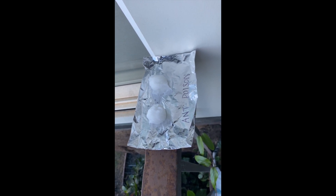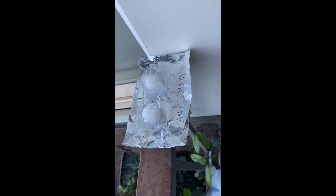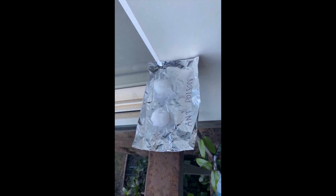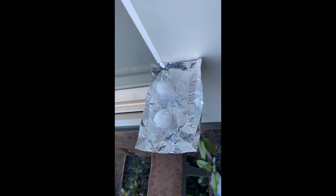I totally recommend trying this out. It's only two ingredients, not including water. Definitely try it out — it could be like a game changer, especially indoors for ants. Thanks for watching, please subscribe, it really helps me out. I'll see you in my next video.